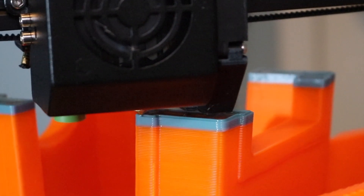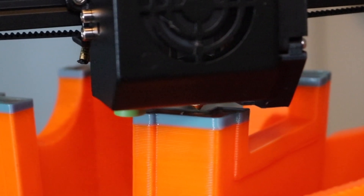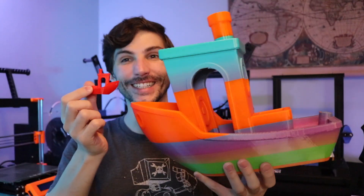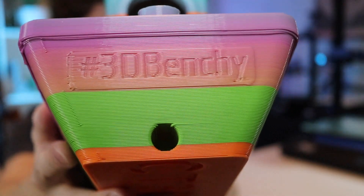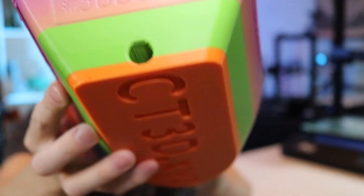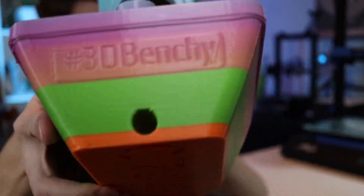Small defects aren't as readily apparent when printing with this larger layer height, so the layers have a very even and consistent look to them. When you compare it to a model printed with a 0.2 millimeter layer height, it has a very even, almost textured appearance. Because of the thickness of the layers, the seam can be fairly visible, but the overall texture looks pretty good and the bottom of the benchy looks great — you can very clearly make out the text.